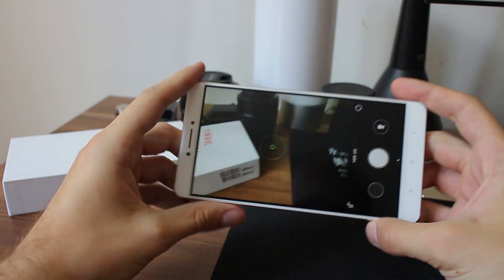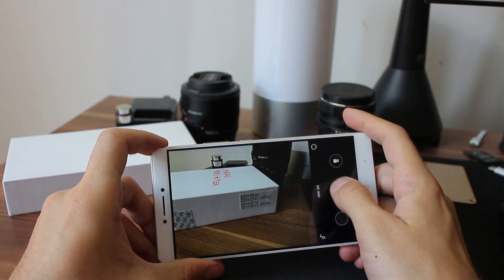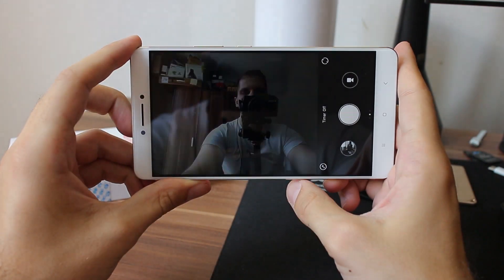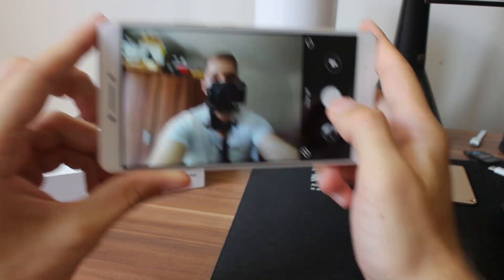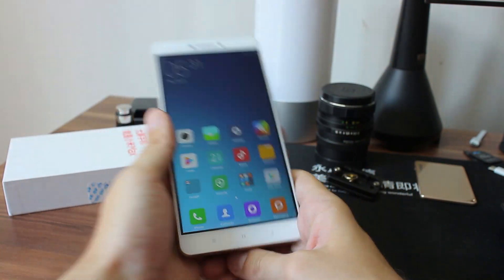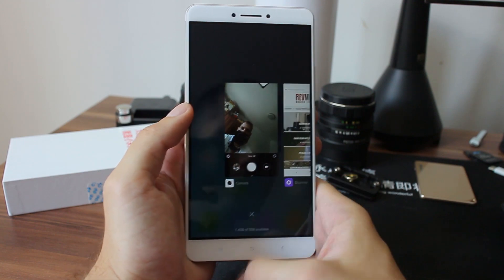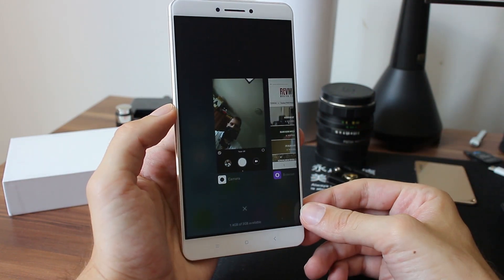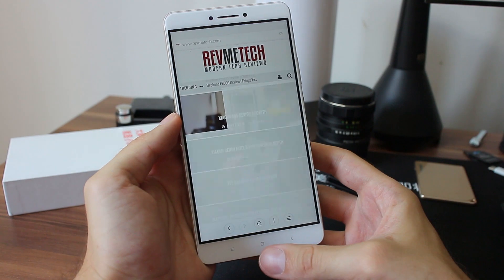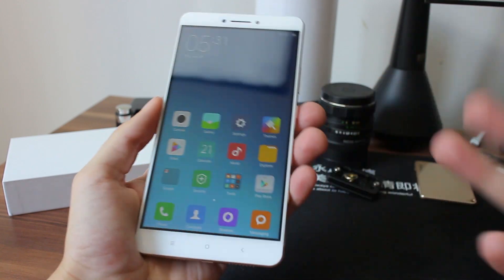Let's check out the camera. We have 1.4 GB of RAM available after using the applications shown here. It will be enough for mediocre to heavy usage.